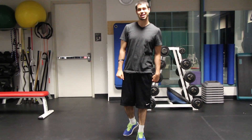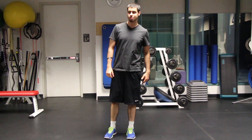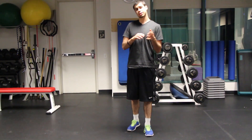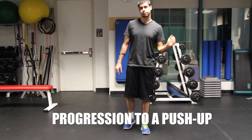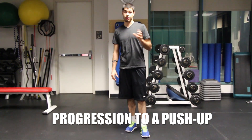I'm David here at InsaneAthlete.net, with another video. Today we're going to be covering the progression of a push-up. Push-ups are a really great exercise, but they're also fairly challenging, especially for beginners just starting to work out. I don't recommend them if you have any issues with your shoulders or rotator cuff — you should definitely consult with a doctor before trying any of these.